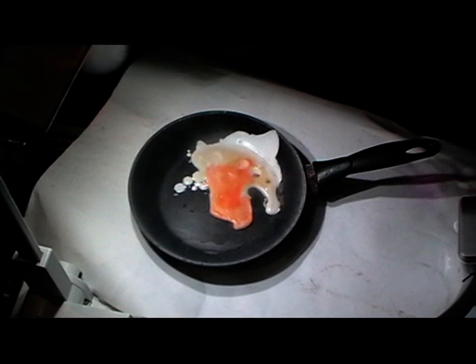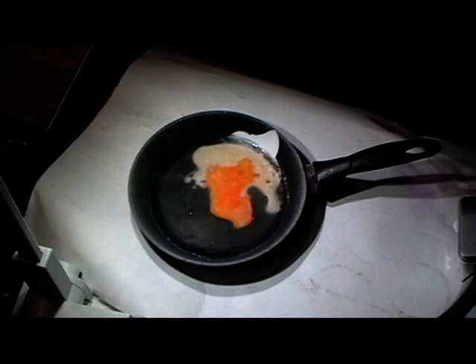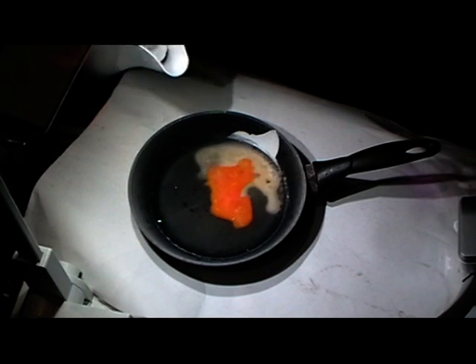But actually if we warm this one up, we should just be able to go back to the goo that we started with. So we're just going to add some warm water from the kettle, just to warm this up quickly - it's not hot enough to actually cook the egg.